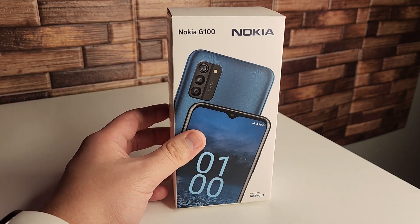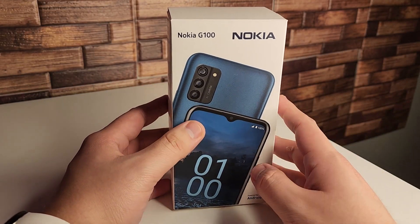All right everyone, in this video we're going to be taking a look at the new Nokia G100. Stay tuned.